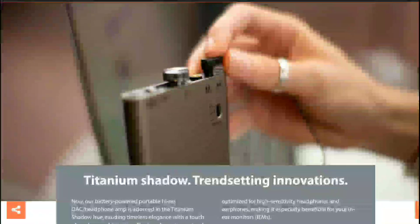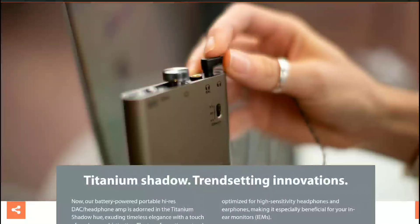This new model comes with a new differential circuit design within its amplification stage to reduce signal distortion and preserve your audio's overall purity. You also get incredible output for any in-ear monitor you hook up to it. It can put out 400 milliwatts into a 32-ohm load, and it can even deliver 6.3 volts into 600 ohms for high impedance headphones.